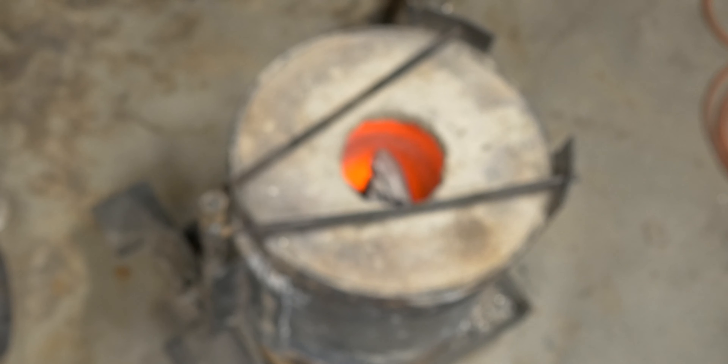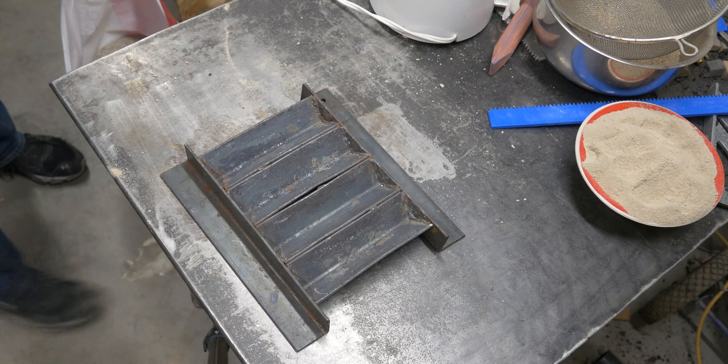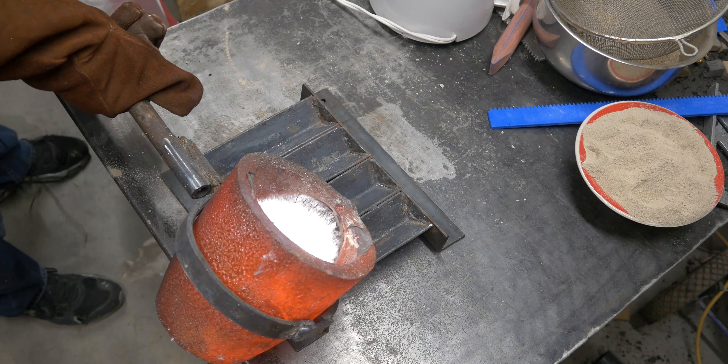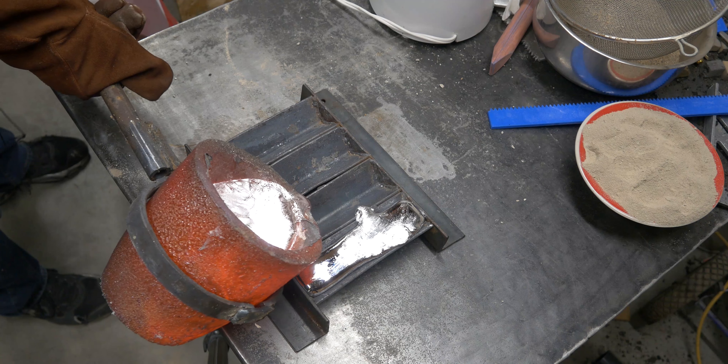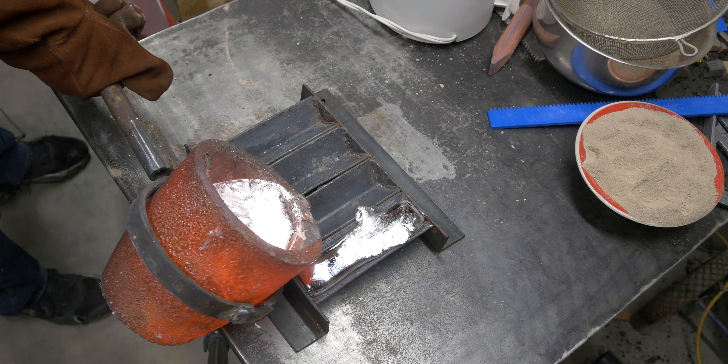I'm going to turn the furnace off for just a second and look at this. We're at about 1200 degrees Fahrenheit, which is right around aluminum melting temperature, and it's clearly not melted yet. So I'm going to go ahead and melt this stuff up and pour some ingots - I'll have more unknown ingots. Maybe I can make a box out of them someday.